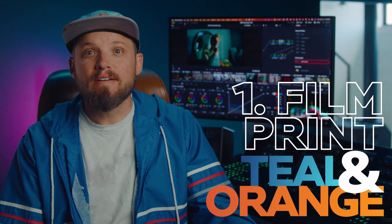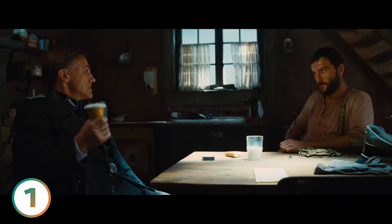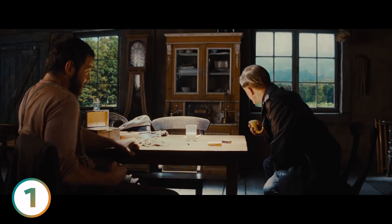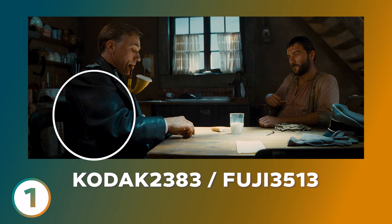First up, we have the film print teal and orange. This invokes the classic timeless aesthetic of a Quentin Tarantino or Christopher Nolan film — the deep, rich blacks with the subtle teal in the undertones. It's not just color grading magic; it's a naturally occurring effect on film print stocks. When a film is printed on Kodak 2383 or Fuji 3513, it has this natural teal appearance in the undertones. Applying a print LUT to a tone ramp, we're able to see this in the undertones.